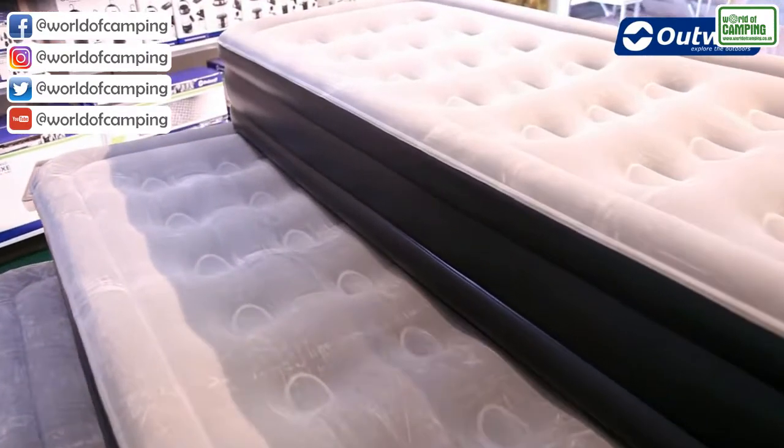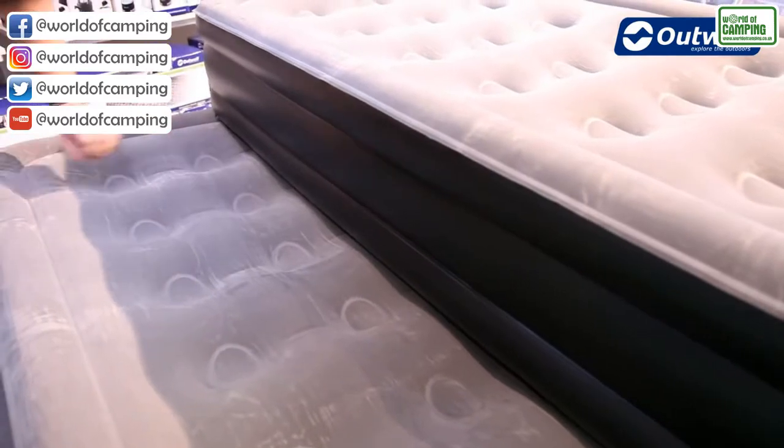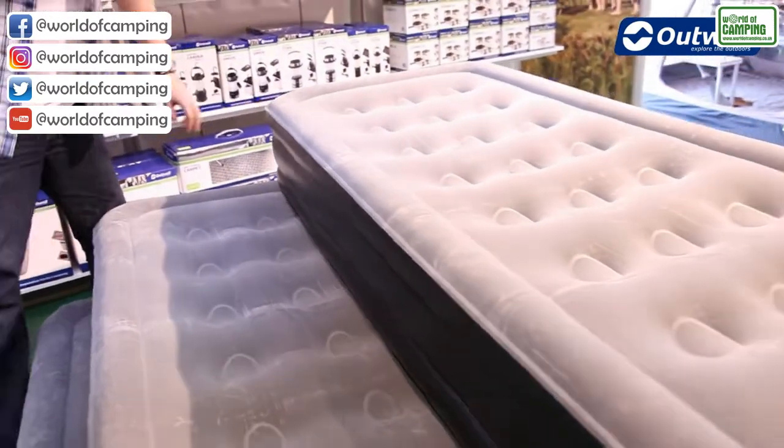The construction of the airbeds uses PVC material, which is very tough and durable, and we have stabilized edge construction as well. On top of all the airbeds we have a soft velour finish for extra comfort.